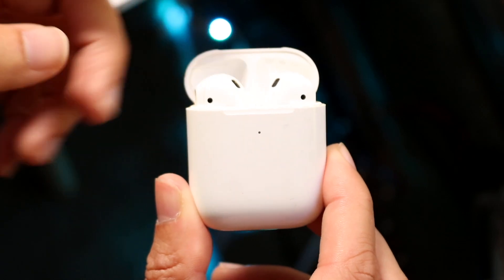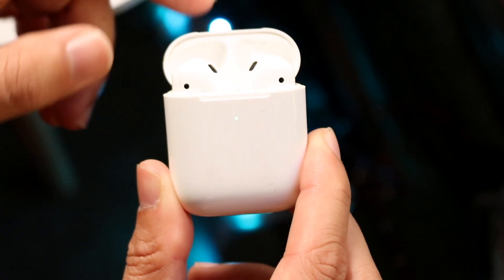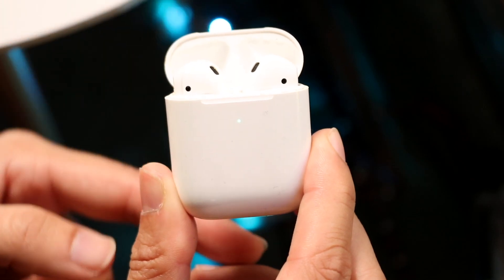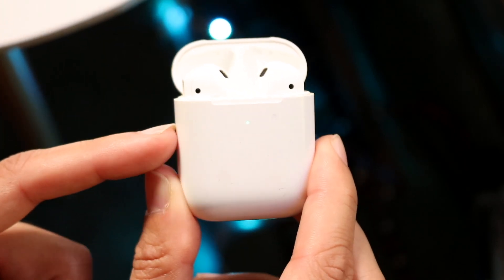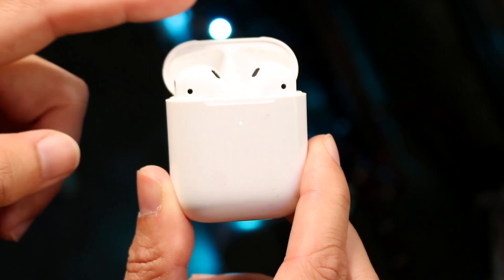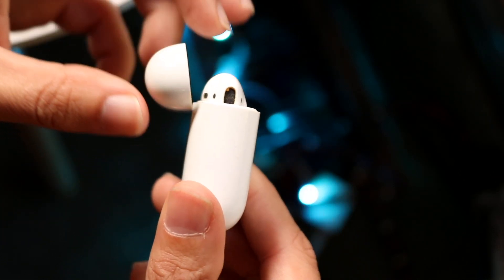You also want to make sure that when you're trying to put them into pairing mode, the lid is open while you're holding down the back button. Keep the lid open the entire time — that's important to keep in mind.